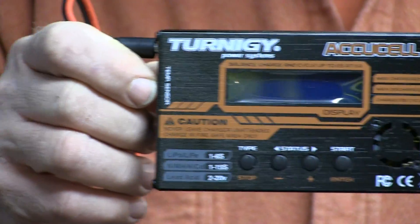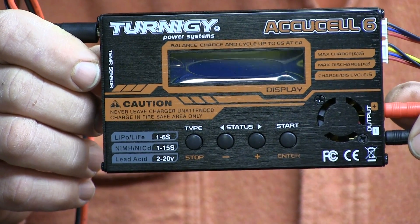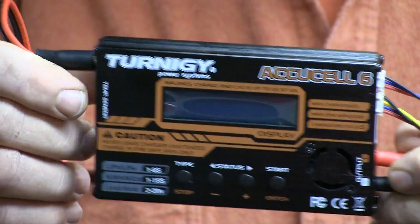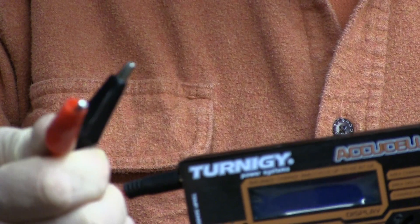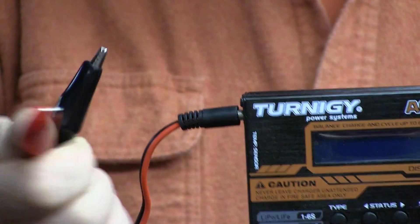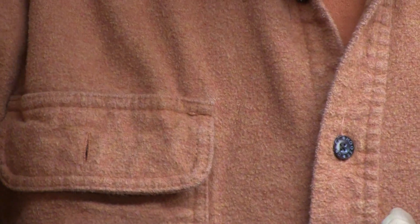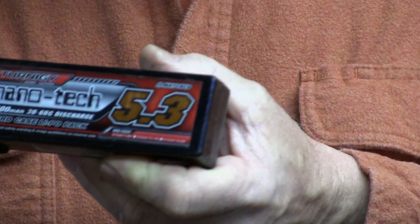You're going to need a battery charger. I've got two of these and I think they're great, although if you don't want to mess with hooking it up to a separate battery or power supply, I suggest you get a battery charger with a built-in power supply. They're a lot more money, but it makes things a lot easier if you can just plug it into the wall instead of needing a car battery.